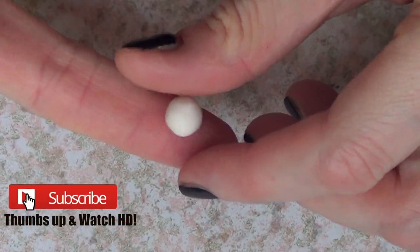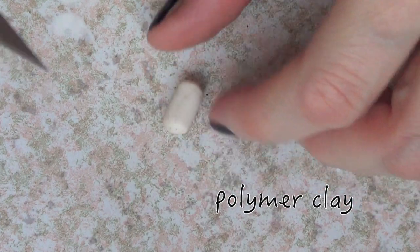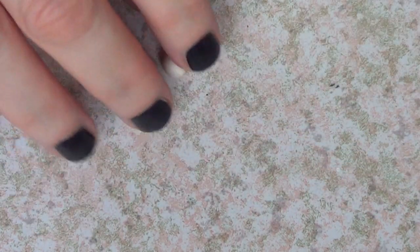Hey guys, it's Ryan and welcome to this DIY. For this one, we're going to be needing some polymer clay and I'm using a transparent or translucent polymer clay.